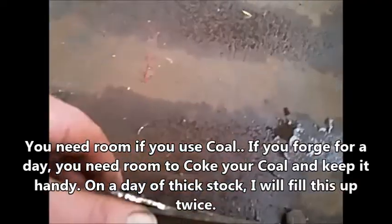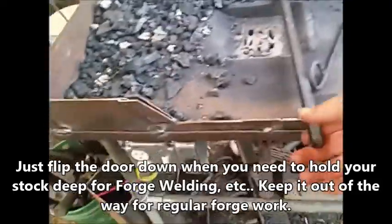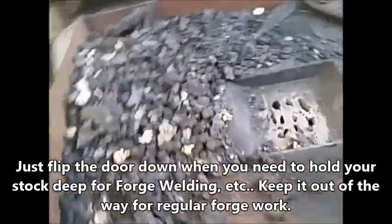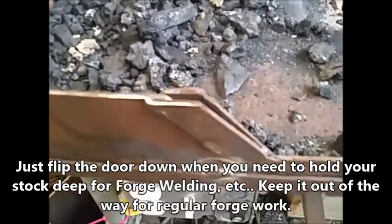You got a flip-up door here that fits right there whenever you might need it. Figured we're cutting a piece off, might as well put it back in there — put a little catch there that catches it when it goes down.